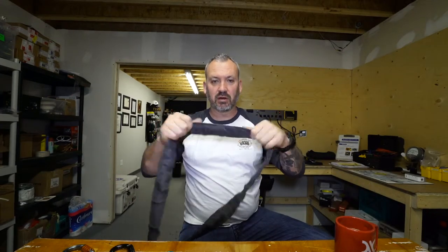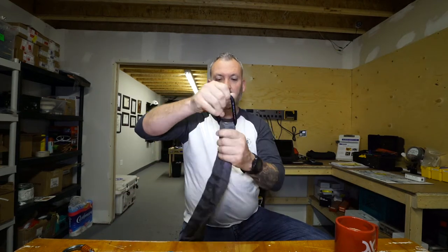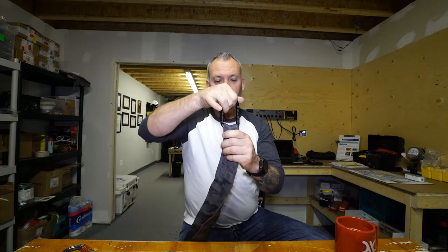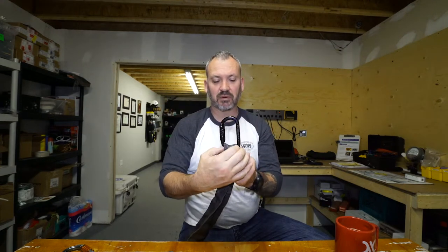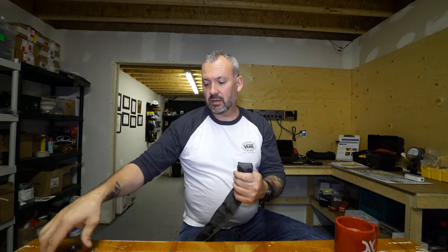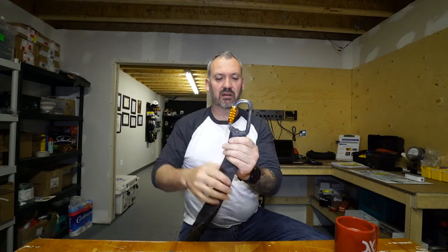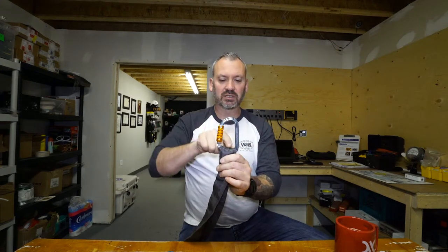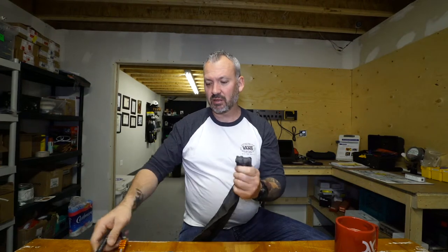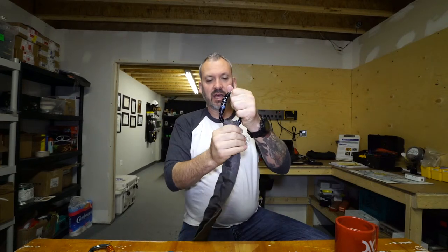When you get into thicker anchor slings, you run into another issue. With the oval, the thick sling almost gets caught in the gate — you have to be careful of that — and it starts to bunch on top of itself, which is not good. Same thing with the D-shape: it focuses the sling in that valley but it's still not ideal for thick slings. That's why we have the pear shape — it has a nice big flat surface and is designed for wider slings.